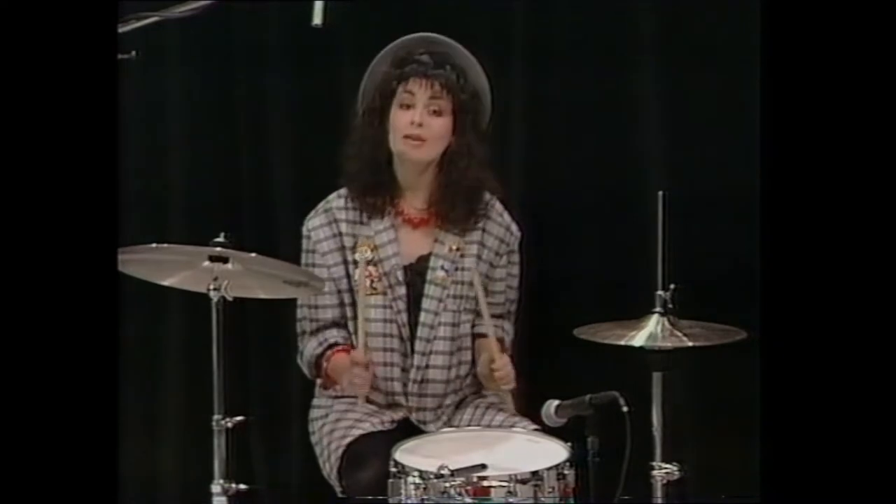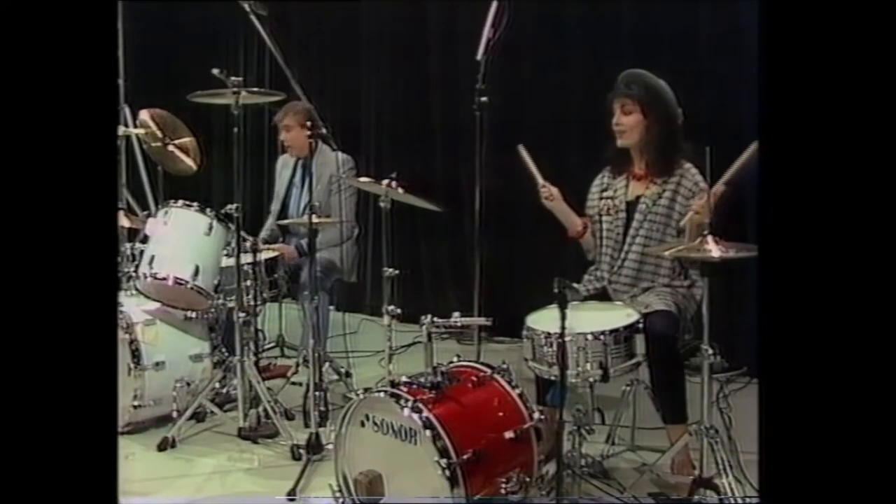I can give you a ham and cheese roll any time you like, but hopefully after this section I'll be able to play the drums. We've got Lloyd Ryan with us in the studio today. Take it away, Lloyd!